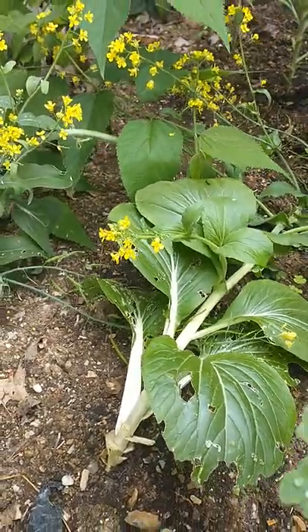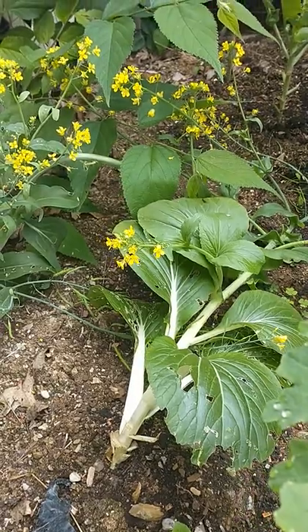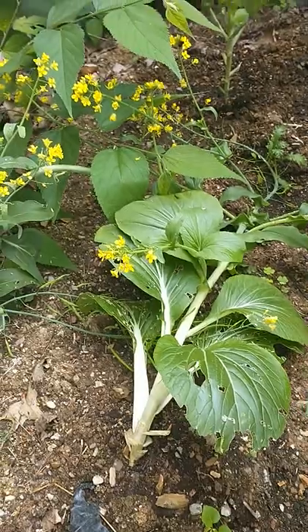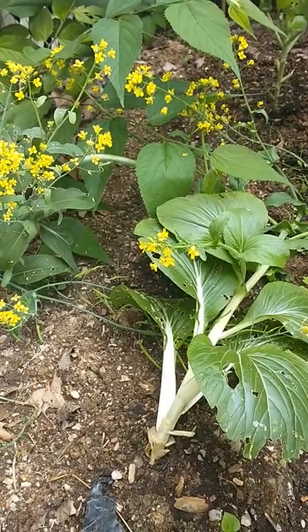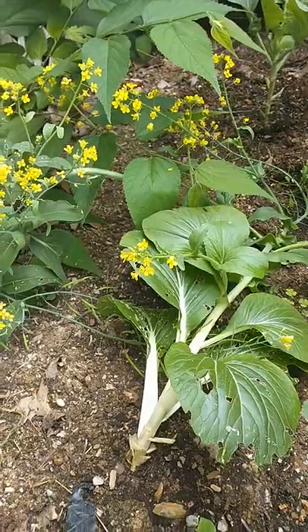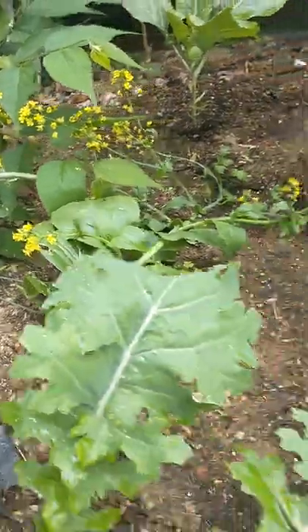Now what I did was I bought some Choy Choy seed. They were all planted at the same time. This right here is the Bok Choy, Bok Choy, Bok Choy. Over here is the Choy Choy.